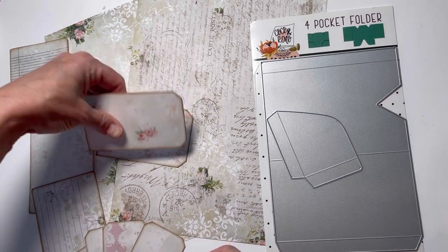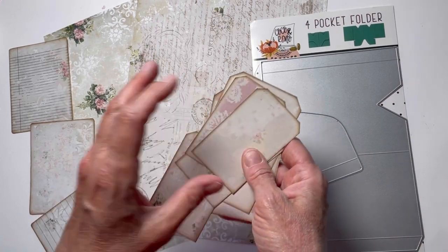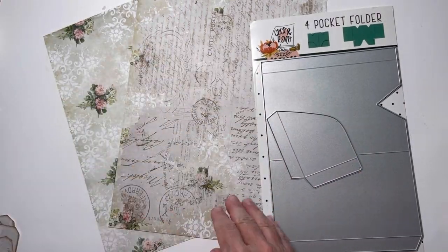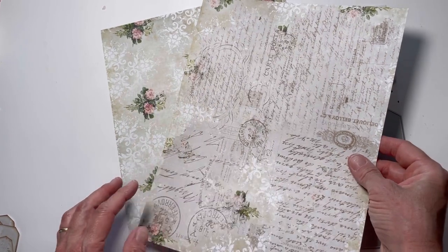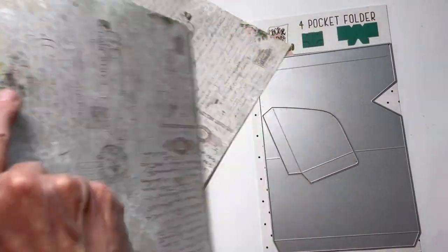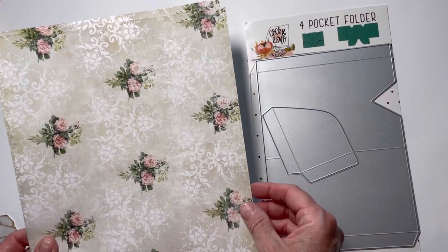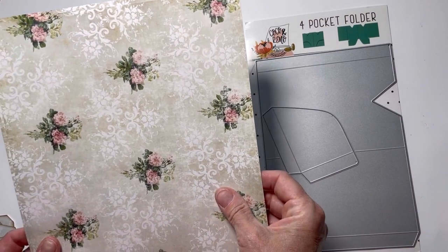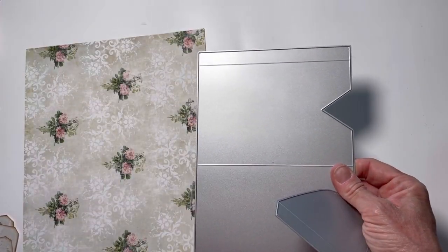I've printed out some tags, everything is kind of plain right now, some journaling cards, and then two pieces of 8.5 by 11 paper. They are printed the same on both sides, and this is important because the first thing we have to do is use these die cuts to cut this paper out — they have to be mirror images of each other, which will make a lot more sense when we go to put all this together.